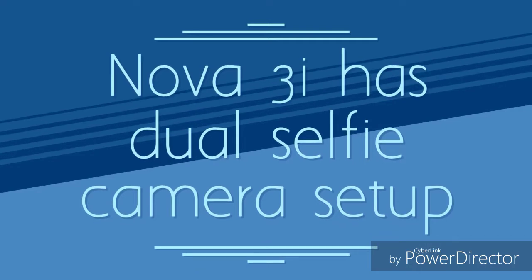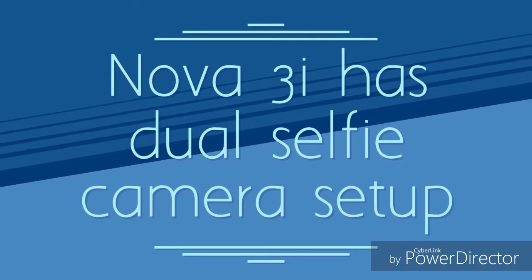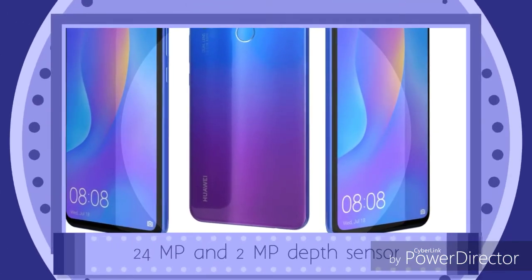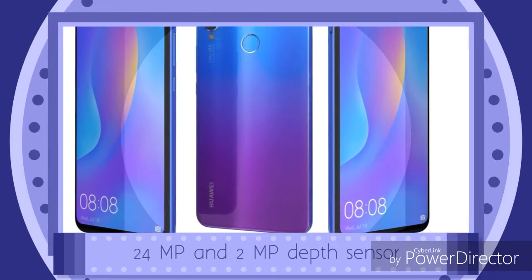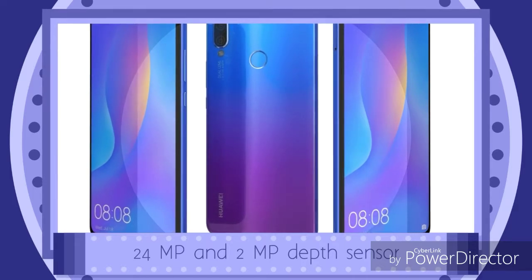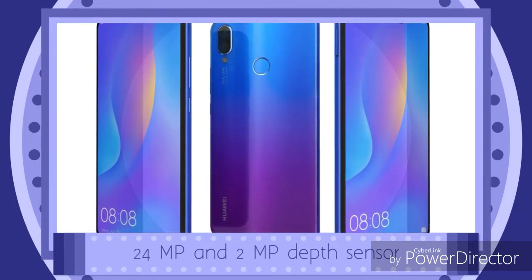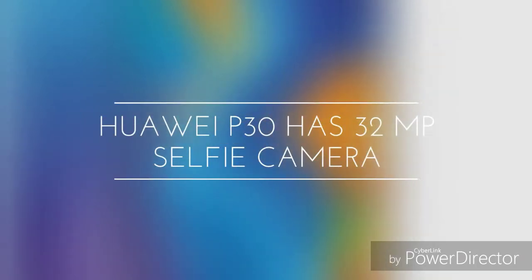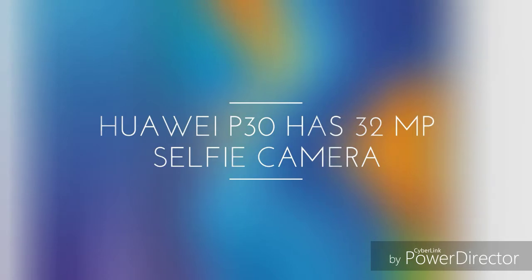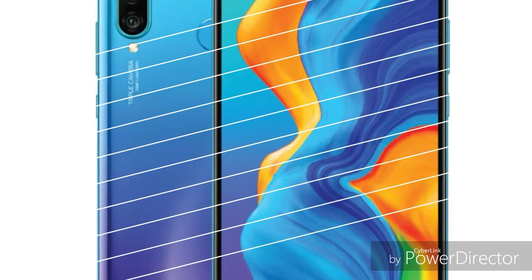In terms of body design, the P30 Lite and Nova 3i have similar body styles. The P30 Lite has a good compact size. Both phones have similar color options and finish. Build quality comparison shows both are well constructed for their price range.